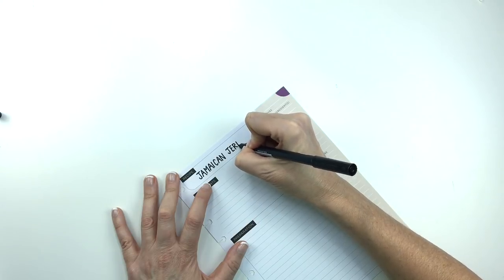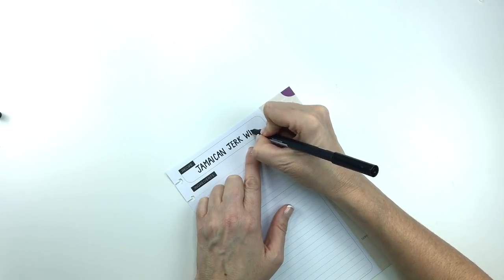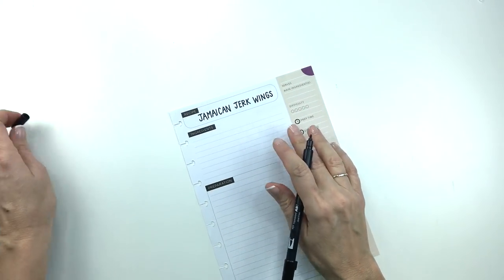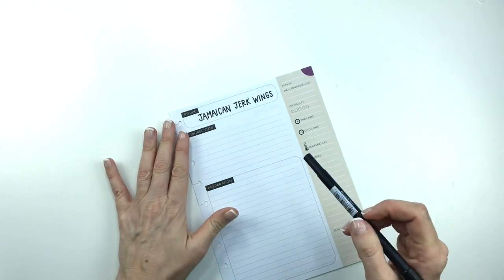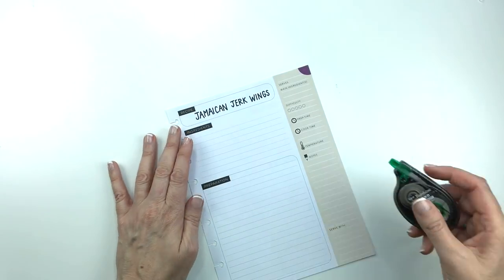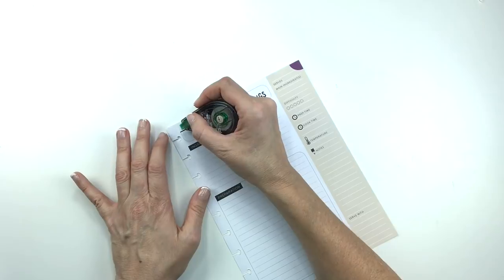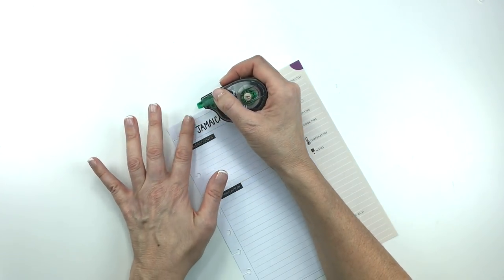I thought what I would do for this page is print out a picture of the wings, but there's something wrong with my printer — it's not talking to my phone or my computer and I can't figure out why. So instead, I thought I would just make it like an island-themed spread with some island-y stickers, and it actually is really nice for winter because it's cold now and it's just fun to do summery things when it's cold.